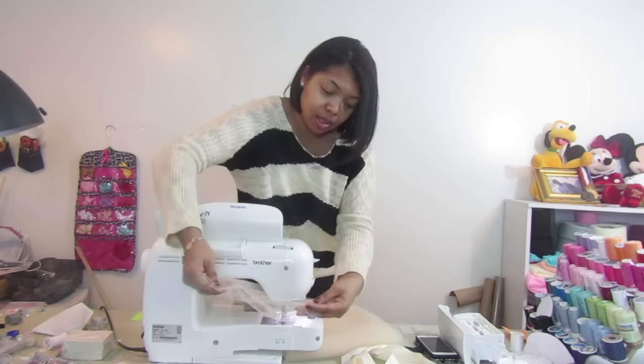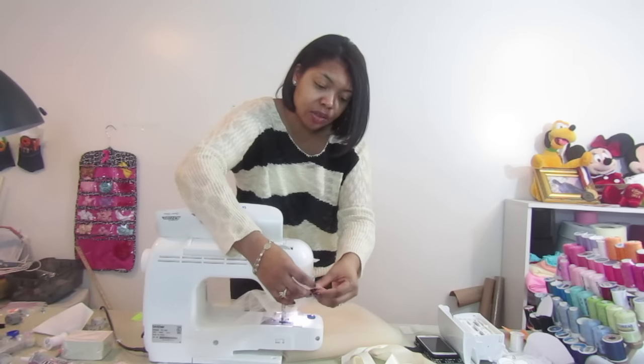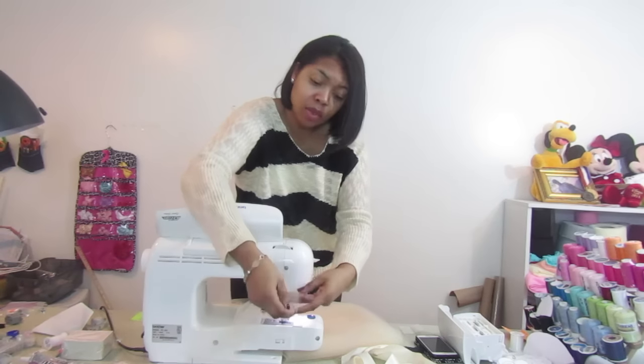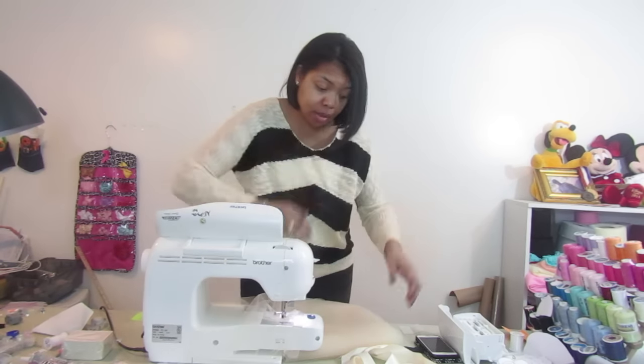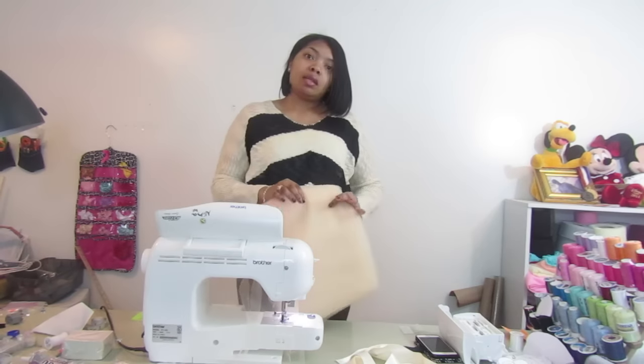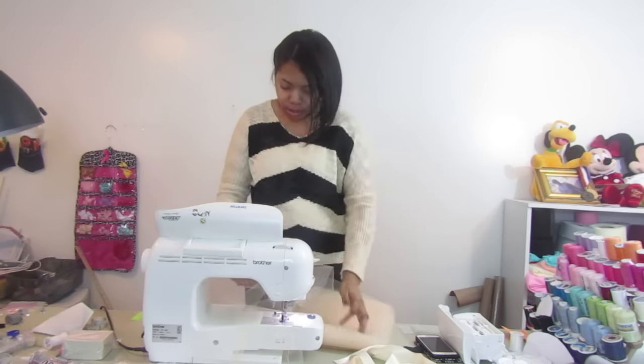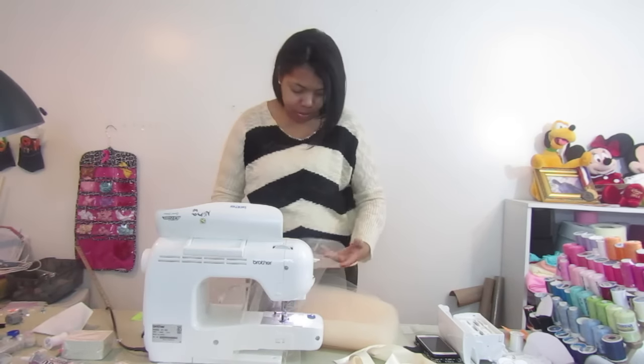If the fabric gets snagged, one thing you may want to do is take some tissue paper and sew it along with your fabric, or put a piece of tape under your presser foot — that'll keep it from sticking so much. You're just going to do this straight stitch all the way around. As you can see it's already getting started, leaving that little casing for you to push your elastic through.